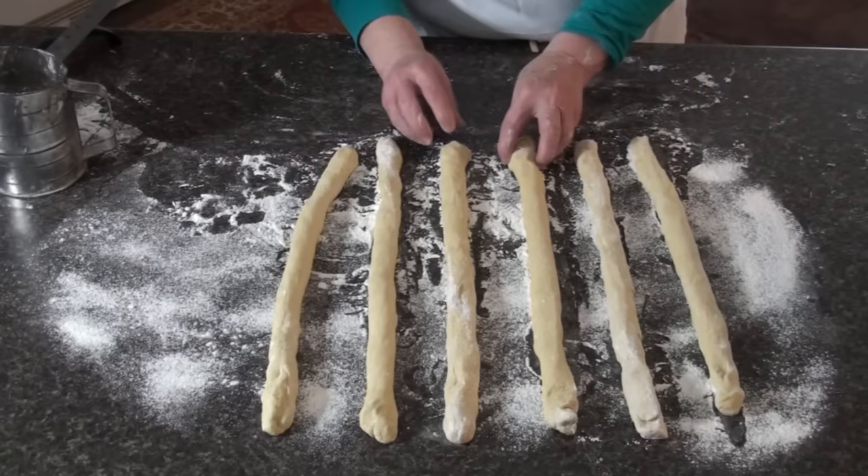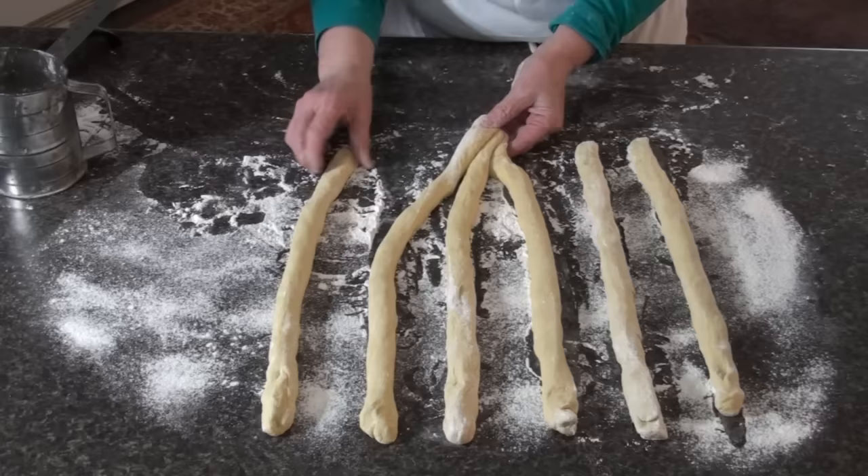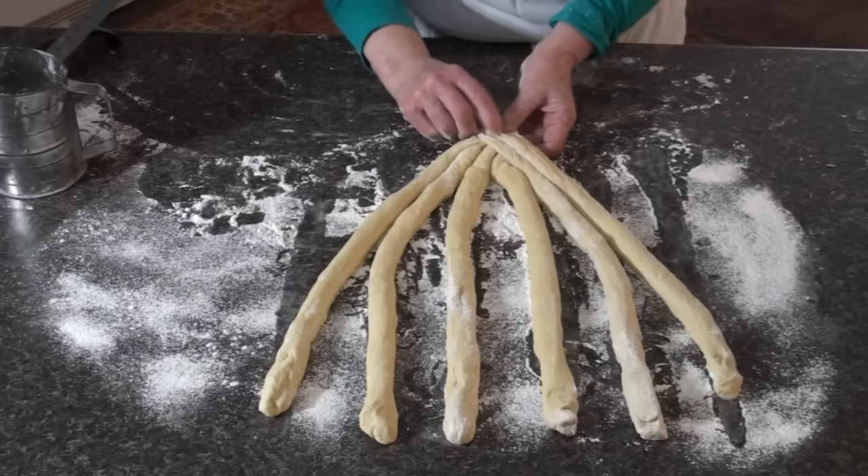I want to show you how I learned to braid six strands of dough. We're going to start at this end and put all of them — all the ropes together — and pinch them so that they seal.